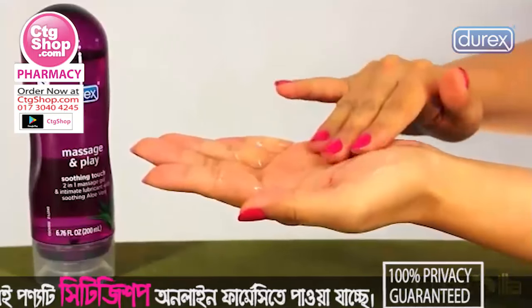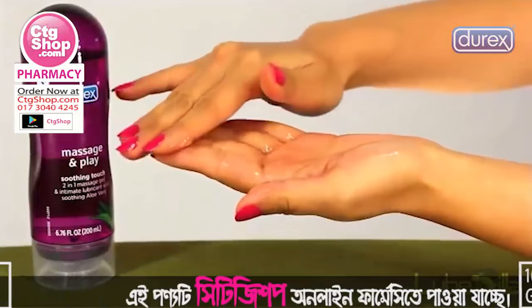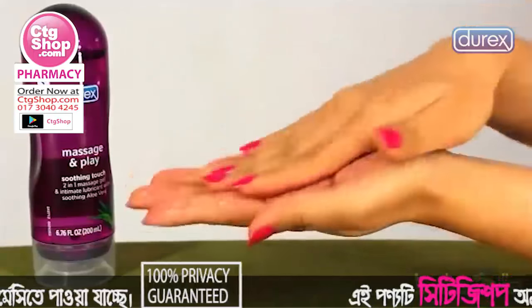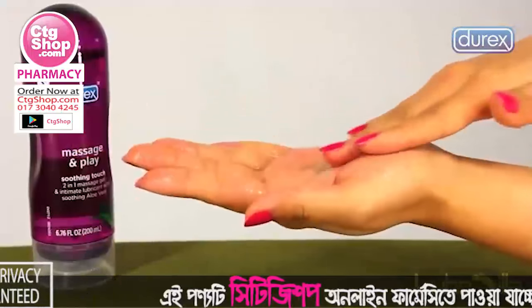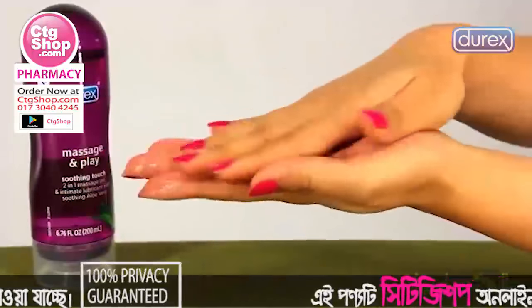Durex Massage and Play Soothing Touch contains aloe vera, which will nourish the skin while you enjoy the luxuriously silky feel it delivers to any part of the body. The non-greasy glide is long-lasting and is safe to use on any part of the body, even delicate erogenous zones.